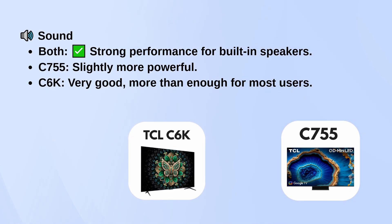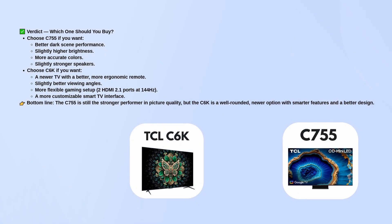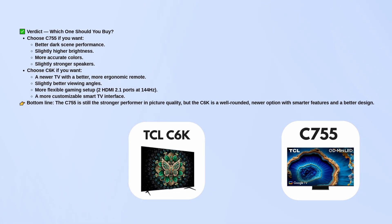So which one should you pick? The C755 is the better choice if picture quality is your top priority — it handles dark scenes better, is a bit brighter, has more accurate colors, and slightly stronger audio. The C6K, on the other hand, is the smarter buy if you want a newer design with a better remote, slightly better viewing angles, a more flexible gaming setup thanks to its two HDMI 2.1 ports, and more customization in the interface.